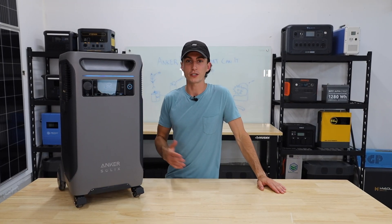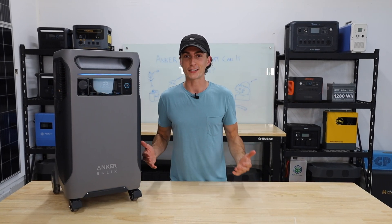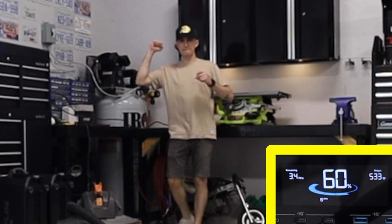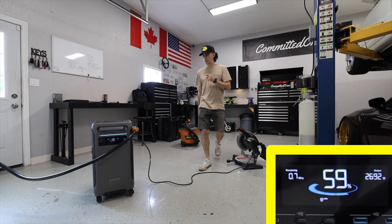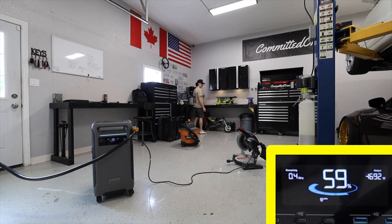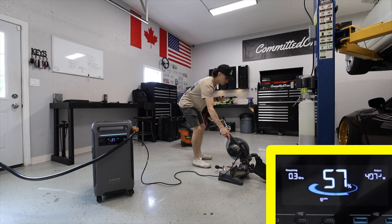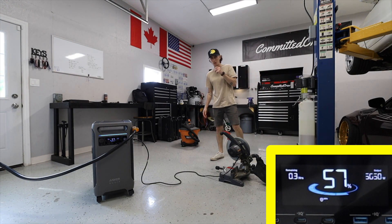My favorite test in the garage is just stacking loads to see what it can handle and where its limits are. Starting with the big loads first — the most sketchy to get going — we added a 1,000 watt load on top and we're cruising. We ran the table saw on top of that. It didn't want to run the hoist when stacked with the other loads.